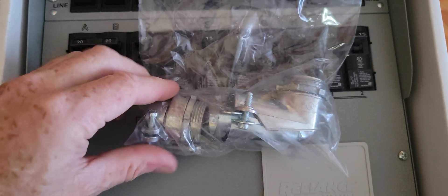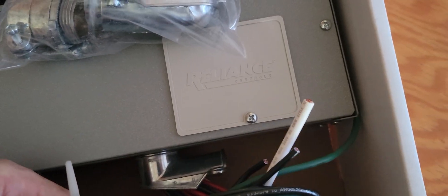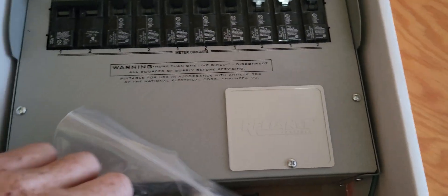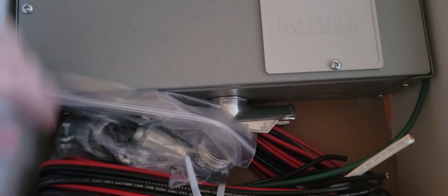You can see here — here's the neutral. You only need to put one in there. I don't want to take this out because I'm not going to be putting this in, maybe next year.